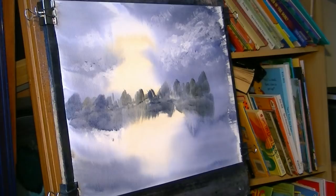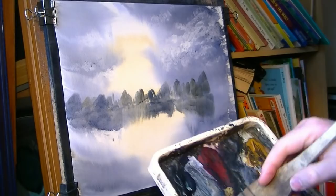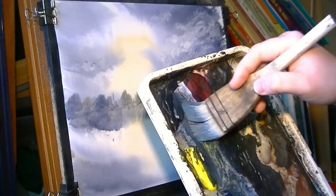We're ready to go again. The next thing I'm going to do is add a few bushes on the right-hand side that are a bit closer. I'll start by cleaning the brush — because these elements are closer, I want to make it a bit stronger: less water, more paint.